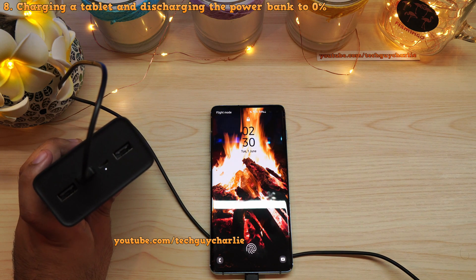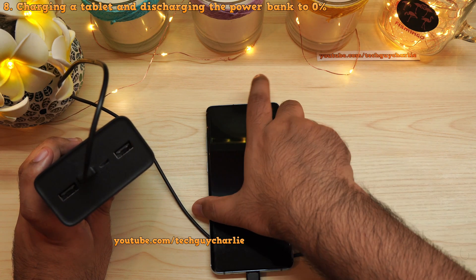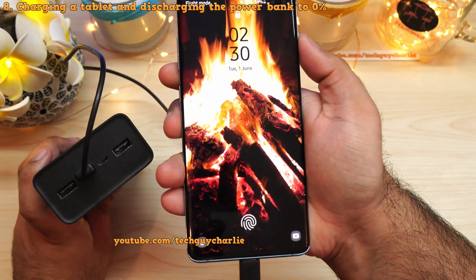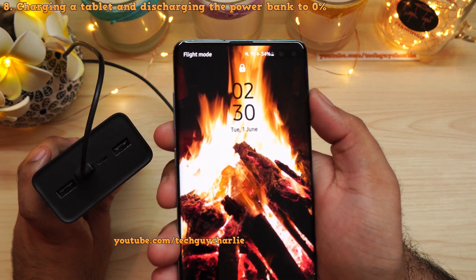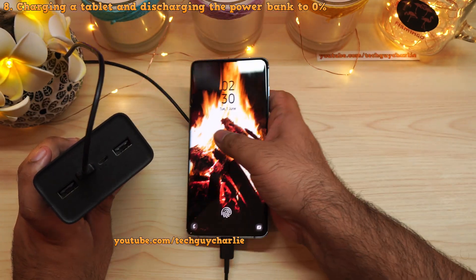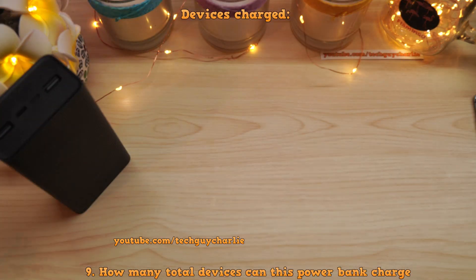The power bank has switched itself off and the phone has stopped charging. We were able to charge the S10 Plus from 10 percent up to 34 percent — that's about 24 percent of charge added — and the power bank is now completely empty.